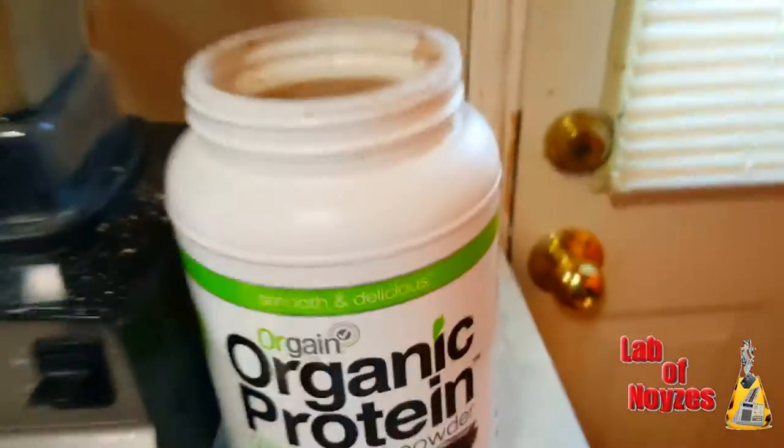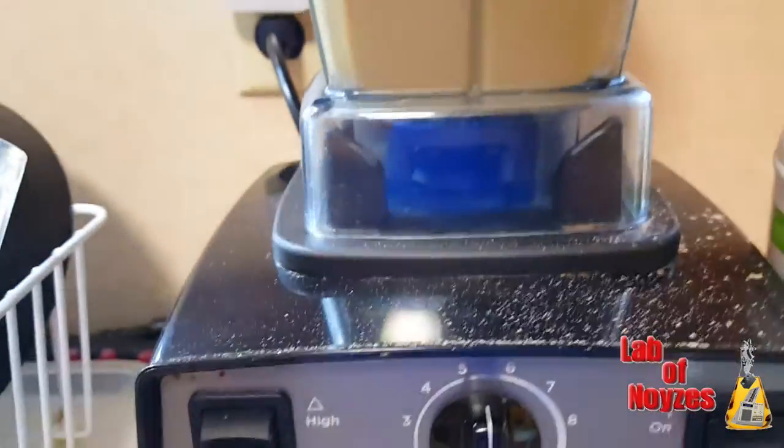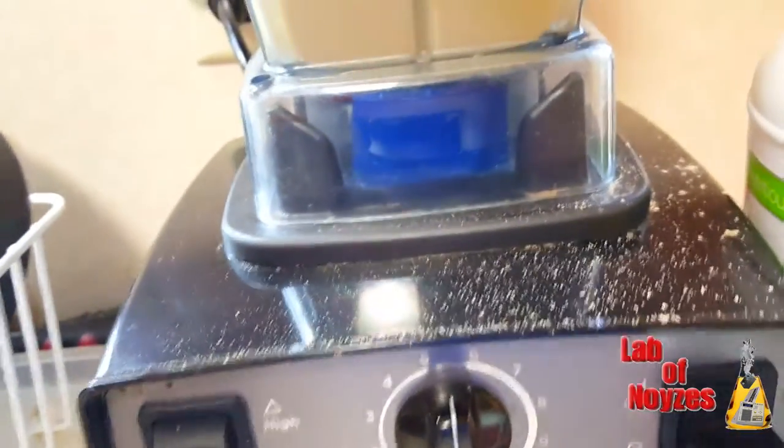So I have the green superfood, the Orgain, and I put a banana in there. It's all on low. I'm going to give it a little bit of time.